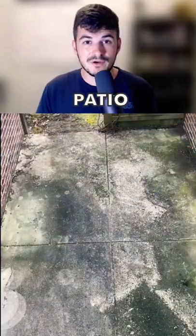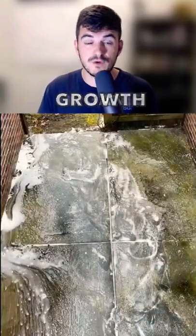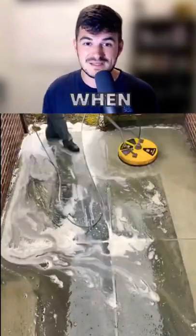Let's break down this cleaning. It looks like a back patio concrete area. The first thing he's going to do is pre-treat this concrete to start killing off the organic growth. He treats it with bleach or sodium hypochlorite — I know you guys hate when I say that.